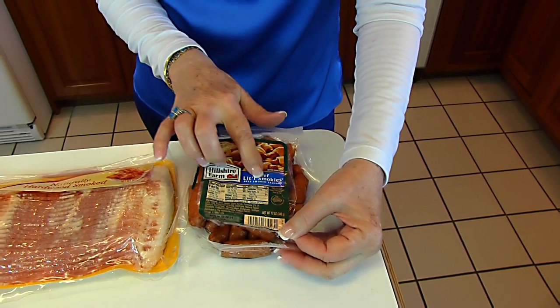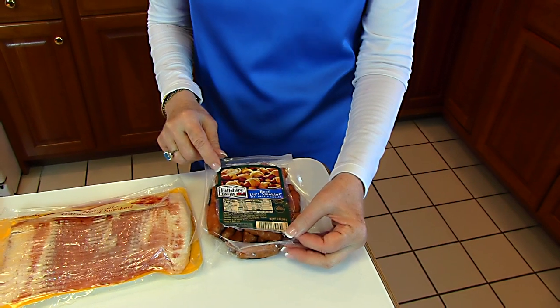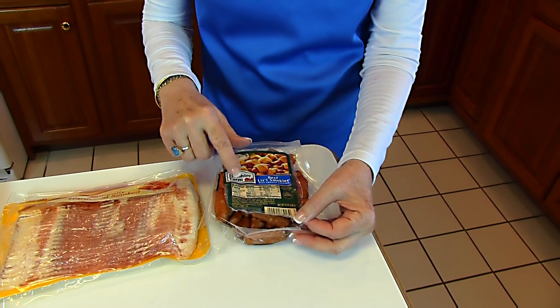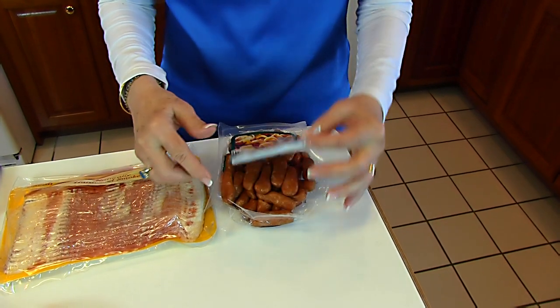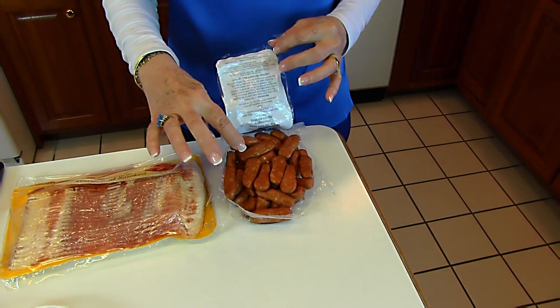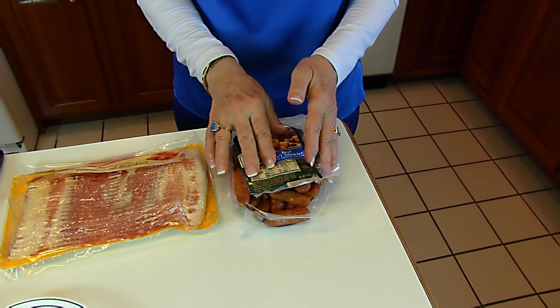These are beef smoked sausages and this is a 12-ounce package. By calculating the number per serving and the number of servings, there should be about 35 in here, so that will help you plan on how many you're going to get.